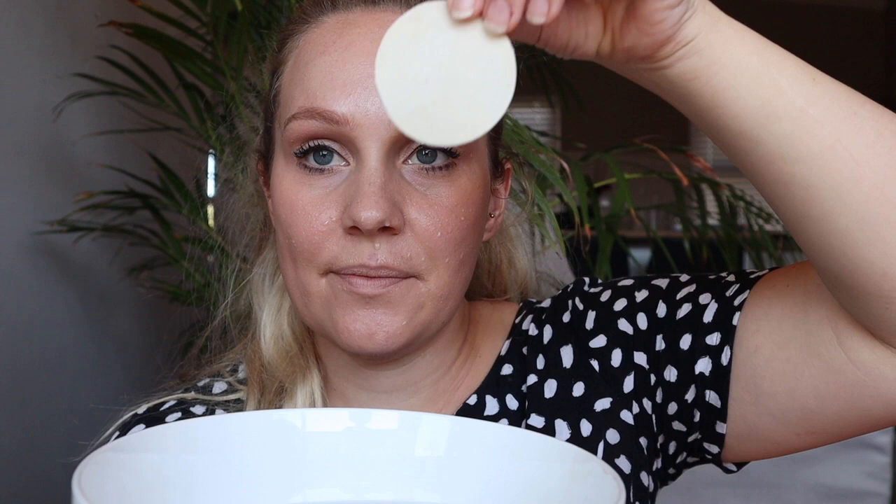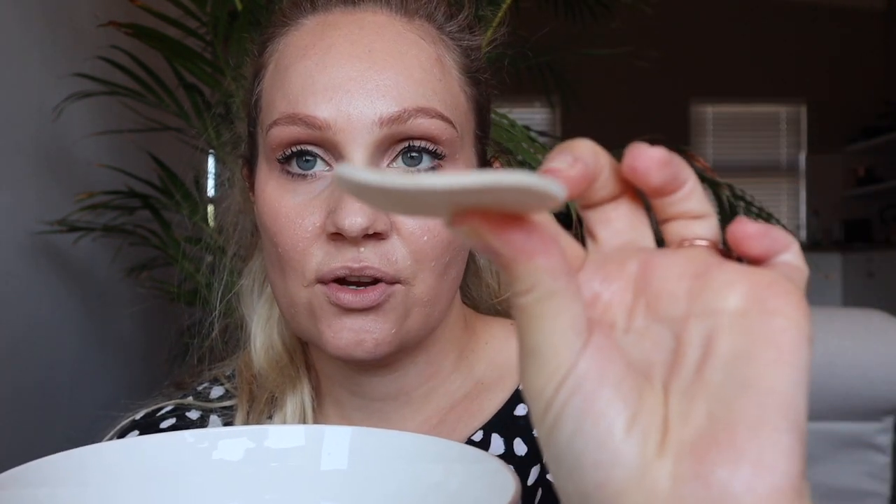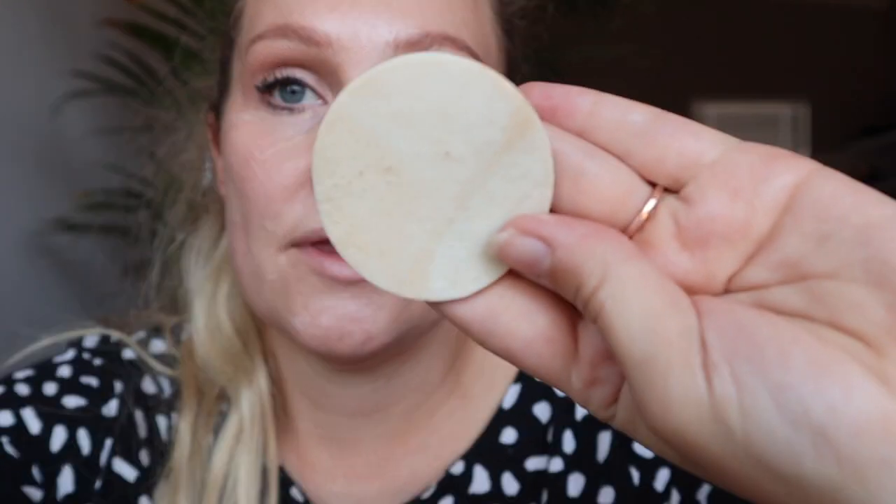I can feel that my makeup isn't super thick, so I'd like to try this again on a day with a very heavy look — this is just a day makeup look. I'm going to dip the pad in halfway. It looks like a cotton pad but it's a lot thicker and hard — not soft. I'm dipping it a few times for good luck. Okay, let's start — going to rub this in circular motions.